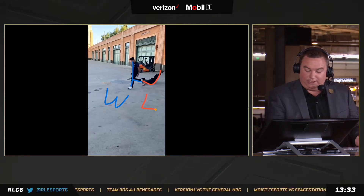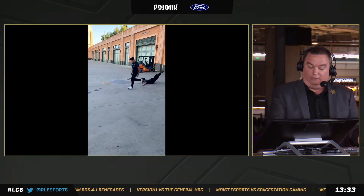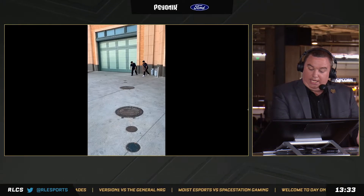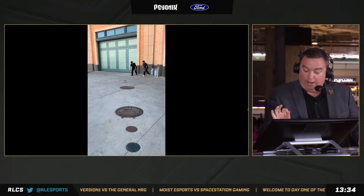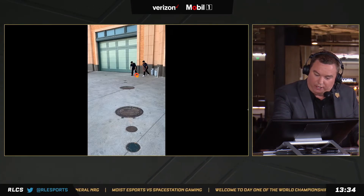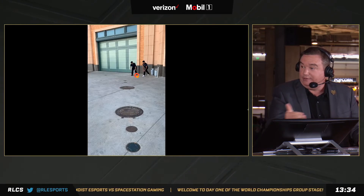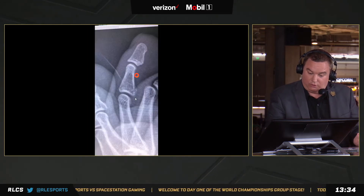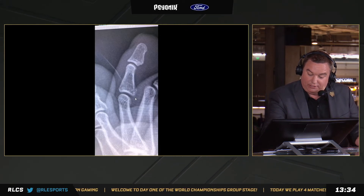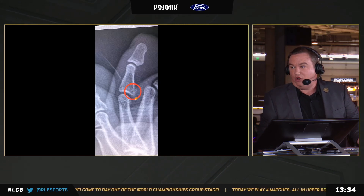Let's break it down one more time real quick because I want to talk about Sizz and the strategy involved. He talked to us a little bit about this — he has a broken toe on his foot, so we'll circle it right here. It's actually his power foot, so I don't know why you would start there if it's broken. We actually got an x-ray on this telestrator, so we'll show that real quick. Here is the fracture — he said we cannot play this clip if we don't show the x-ray. Right there is the fracture in his middle toe.